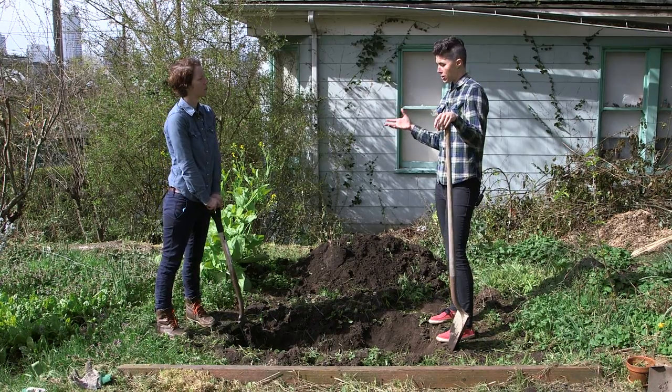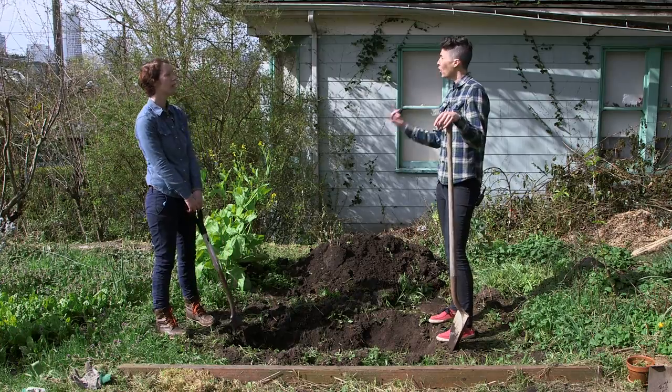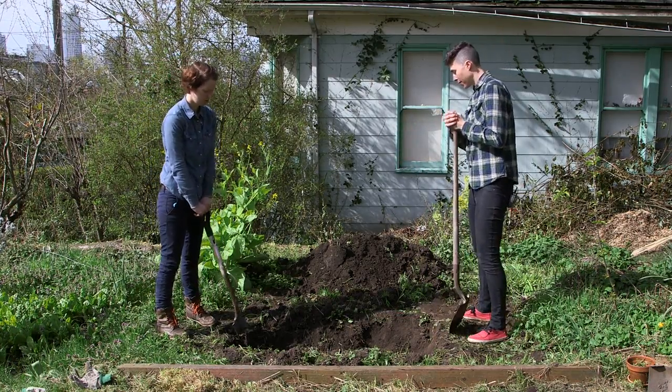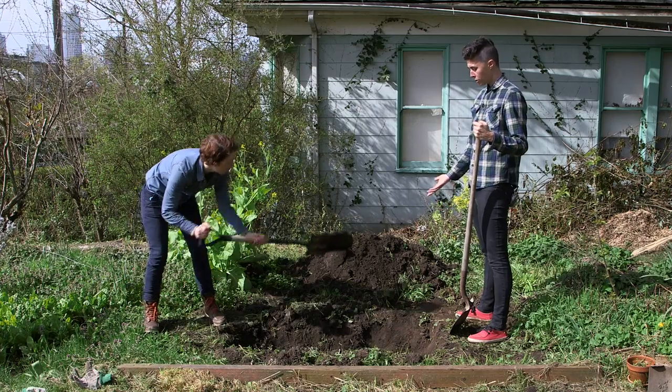With the Urban Death Project, I'm really trying to get at the question of what do we do with all of these dead people in cities? Because we don't have that many graveyards, so we have a lot of people. So I think natural burial, which is kind of like what's happening here, is a really beautiful idea, but it doesn't make any practical sense in cities.